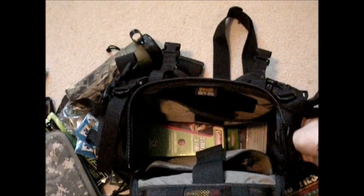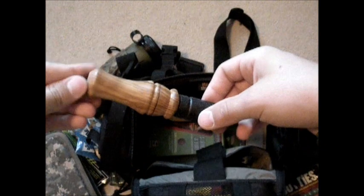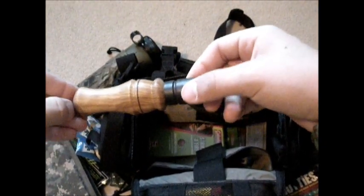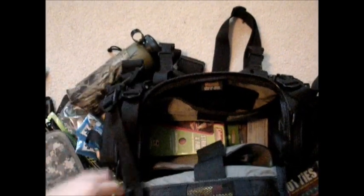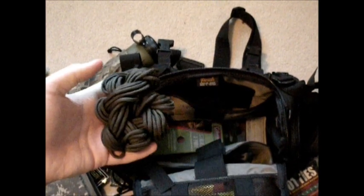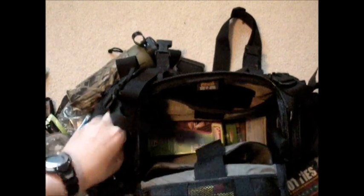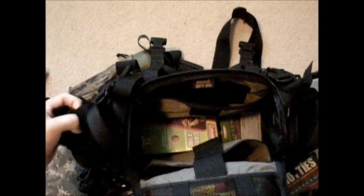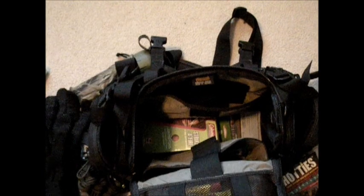One last thing in this pocket is a predator call. I do not suggest using one of these, especially if you're out with just a buddy — you do not want to attract predators to your campsite. And here I've got 50 feet of paracord, which we all know is good for pretty much anything. I've got a bandana in there, and then sealskin gloves and insulating liners. Anybody who's got sealskin gloves knows they are waterproof to no end, but they do not insulate for anything.